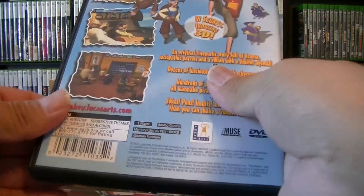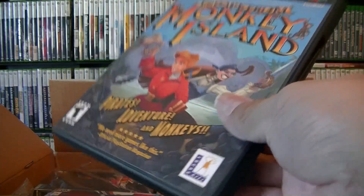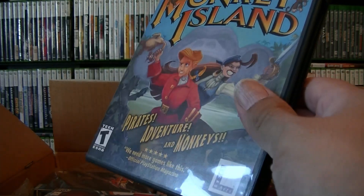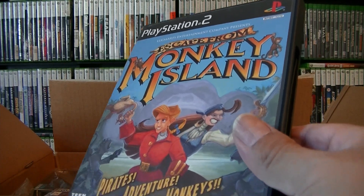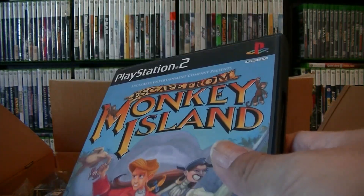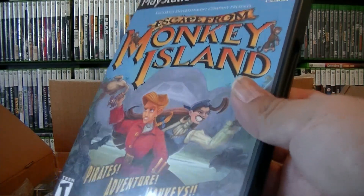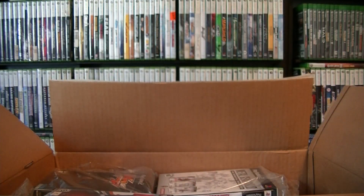I started building up my PS2 collection a long time ago, but I did sell some of my PS2 games. I got back into it seriously around 2008. When Xbox 360 and PS3 came out I was playing on those and didn't really get into PS2. The only reason I played PS2 later was putting it through my PS3 to go HD on my HD TV. But this Monkey Island — let's get to the next one.